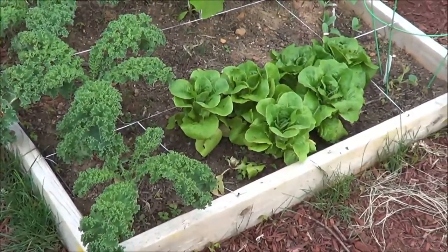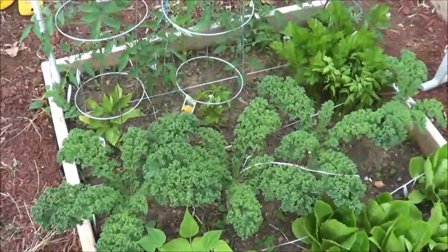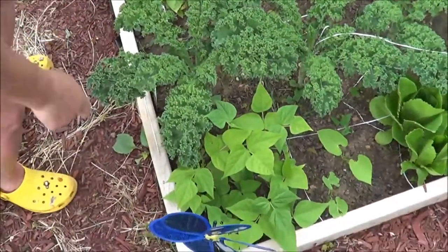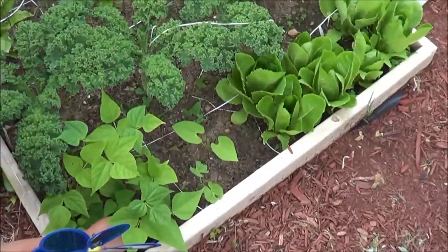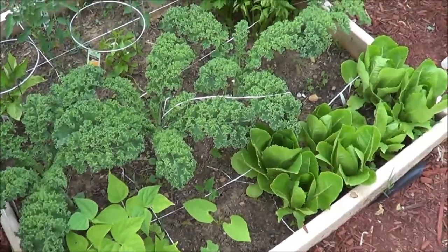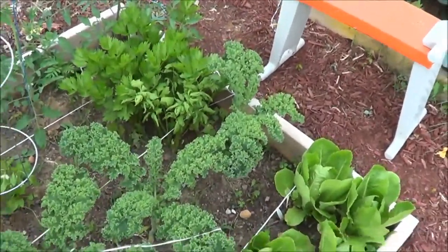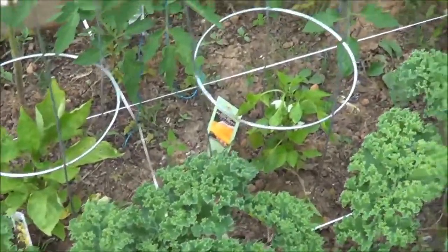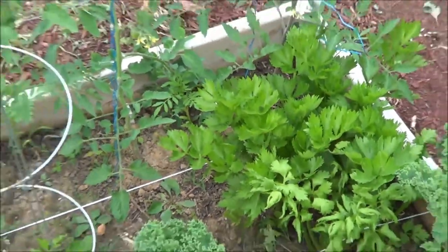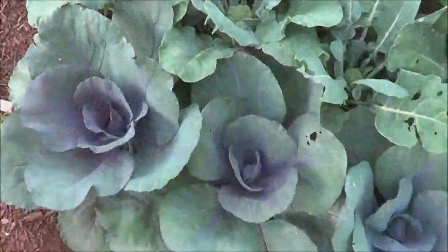It's been a while since I've posted a video about the garden, so let's talk about box number one. We have green beans right here, and the kale went crazy — we've picked a lot of kale, basically every day. Next are peppers, with an empty spot still for another pepper plant. Then there's celery, and four tomato plants working their way up.